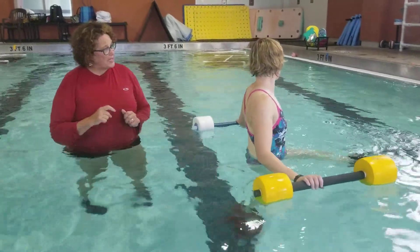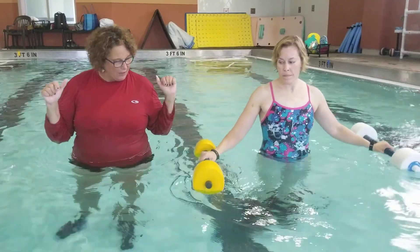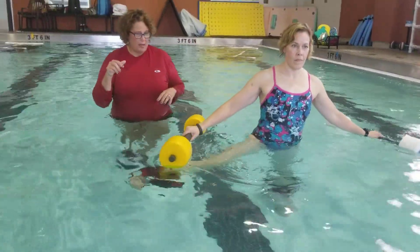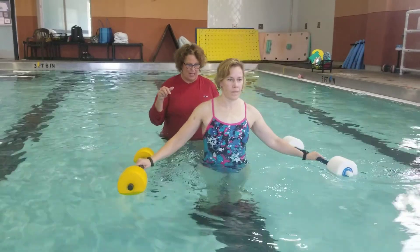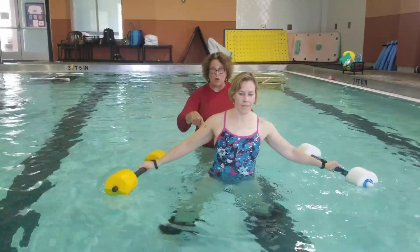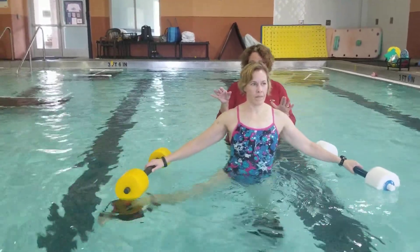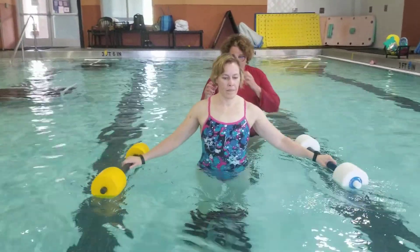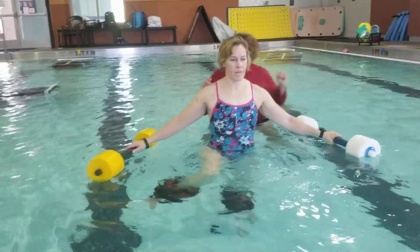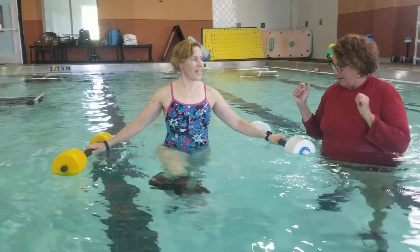Let's do a little bit of sidestep — face in, and just go up, out, together. I call it kind of karate kicks, just trying to get hip motion. Again, single leg balance — trying to slow her down so she's really working on stability and balance.